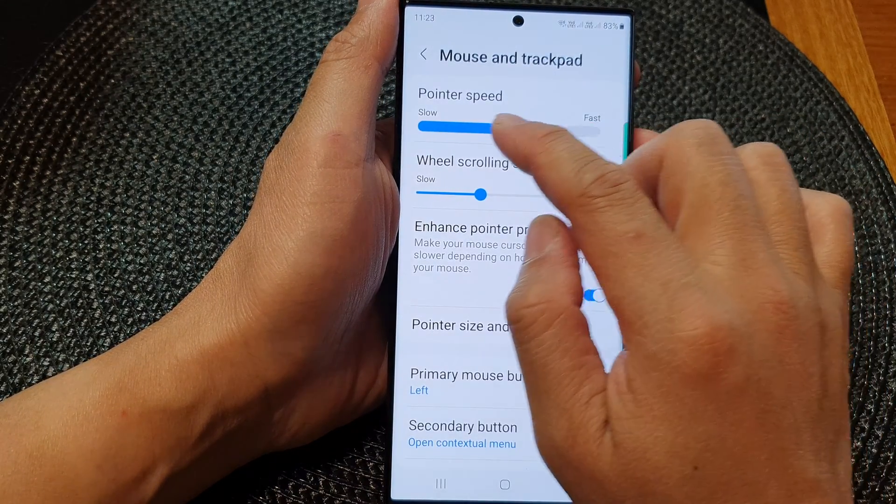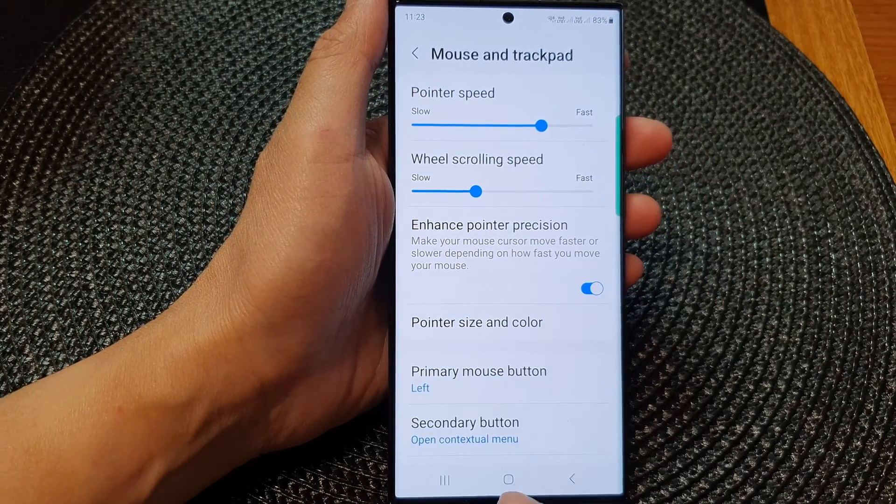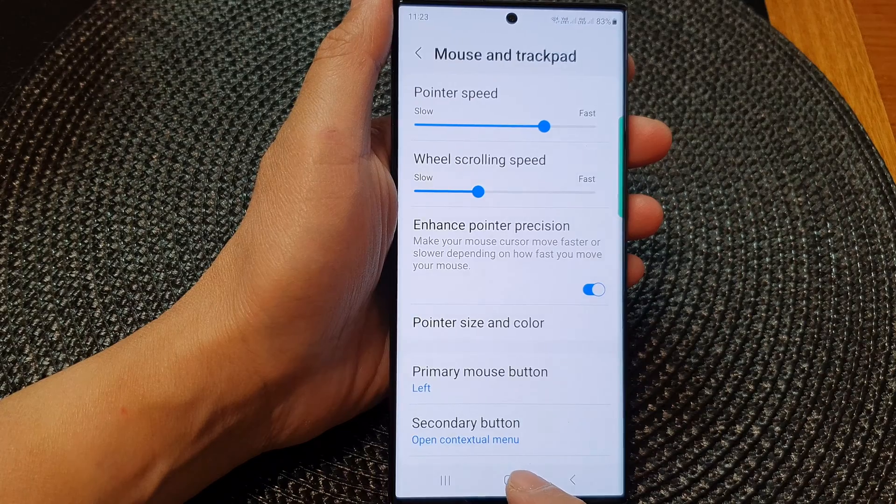Adjust the settings to your liking, and finally you can tap on the home button to go back to the home screen.